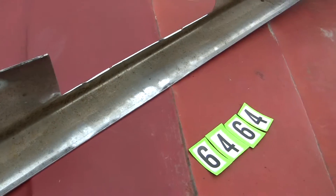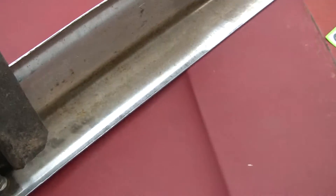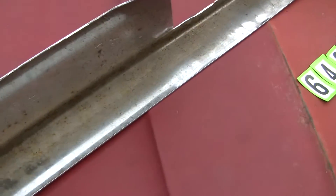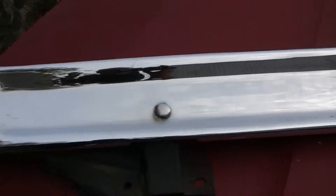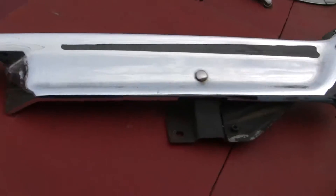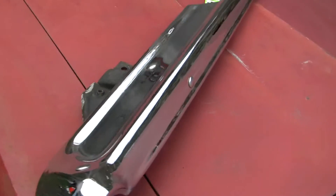Most people won't know that unless you draw their attention to it. Looks like somebody has restored it in 2009. So it's got good chrome on it, but it is completely straight and that's not how they're supposed to be. There is supposed to be a slight curve so it does fit a little off. This is still a good driver quality bumper with a nice presentation on it, but it's not completely correct.